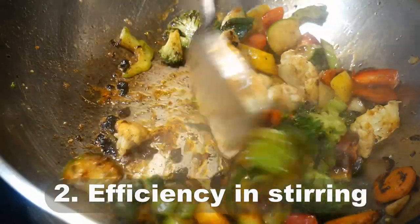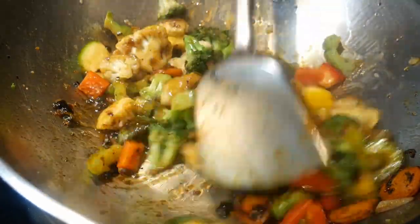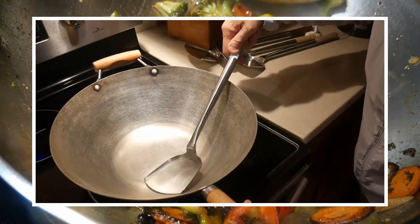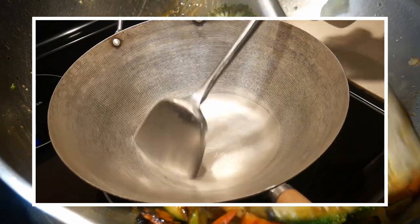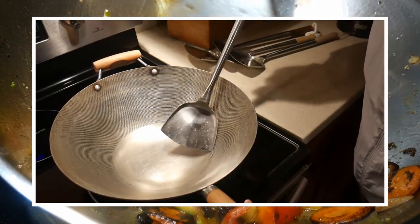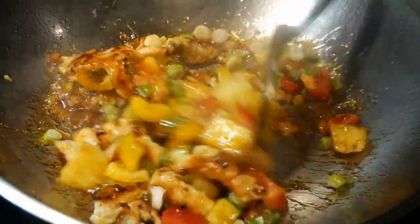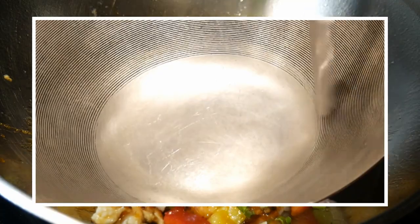The number two reason you need a stainless steel wok spatula is because of its efficiency in stirring. The stainless steel wok spatula has a unique design that allows you to glide over the curved surface of the wok effortlessly. Here I'm stir frying in a flat bottom wok — as you can see, it works very well. But it works even better with a round bottom wok.